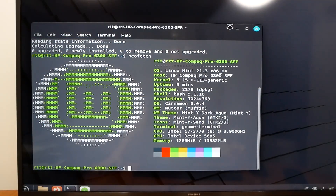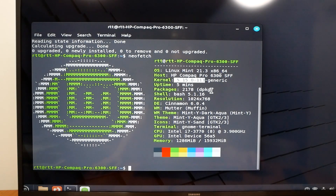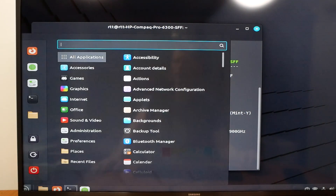Here's our neofetch system info: 16GB of memory, i7-3770 at 3.9GHz. The display resolution is currently anemic. We need to get some drivers installed for the Arc graphics card, and the kernel needs to be upgraded as well to support it, so let's go ahead and upgrade to the newer kernel.